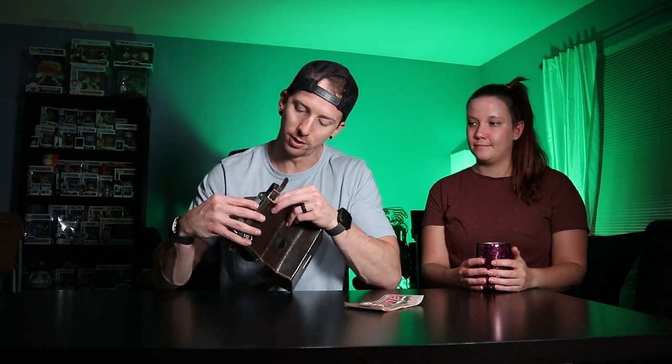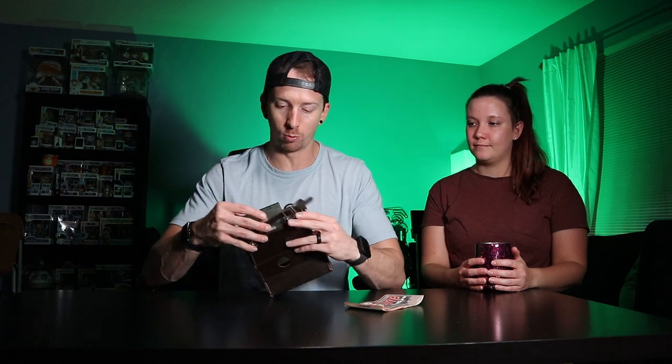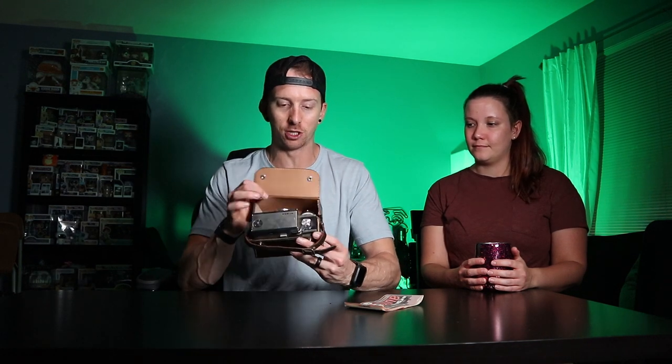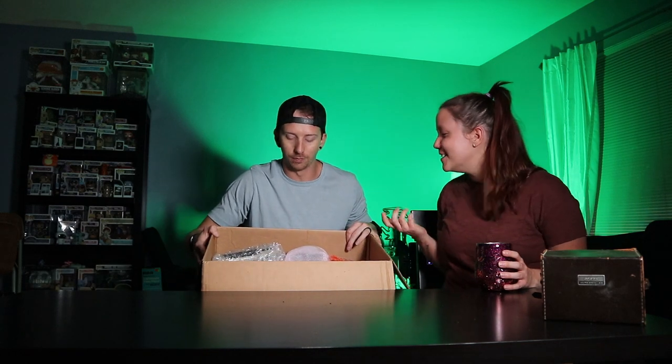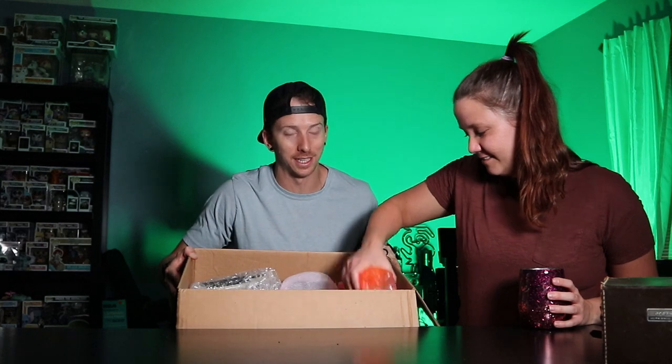You're kind of buying off of the description, and this one didn't have a description — it just had one or two pictures and pretty much said 'vintage cameras.' So from there we had to go to what I know about vintage cameras to see if it was worth it. There's one camera in here that we're hoping is actually a camera and we're going to open it last.